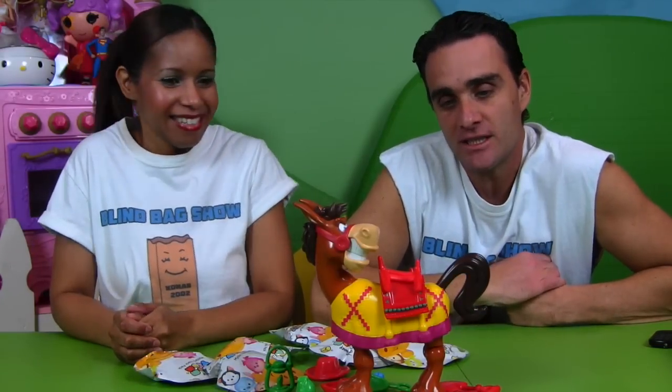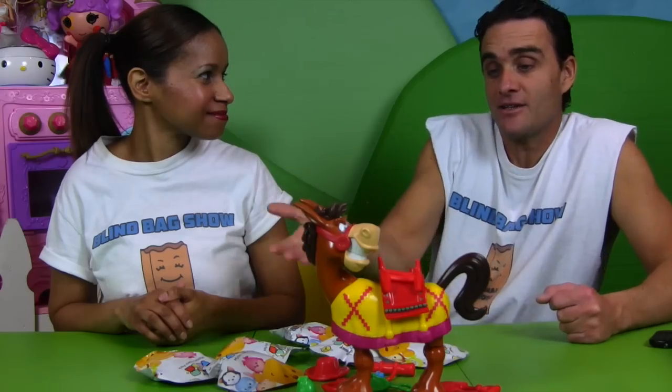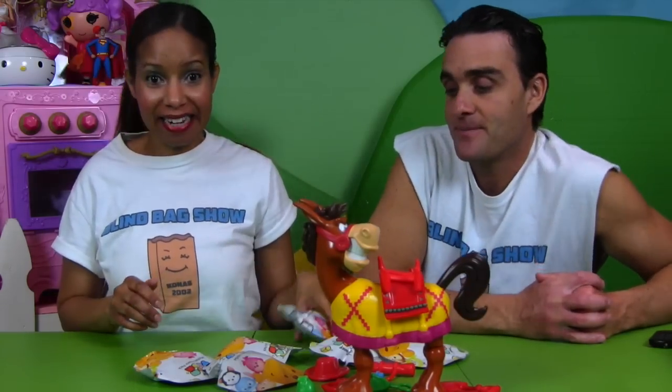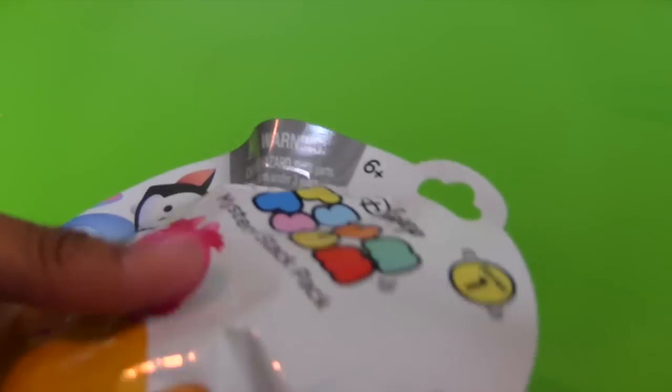Alright, do you want to go first? Sure, I'll go first. He didn't buck — you get to open a Blind Bag! Oh, that's right! Okay, my first Tsum Tsums! And these are the first Tsum Tsums for the Blind Bag Show, too!